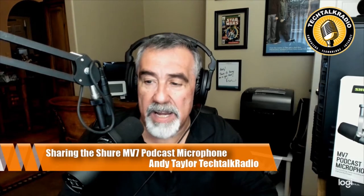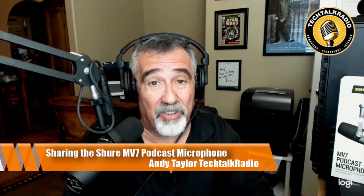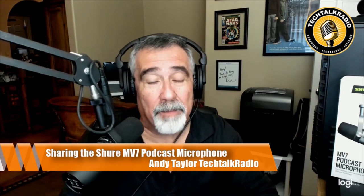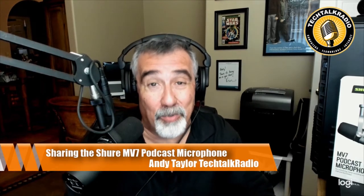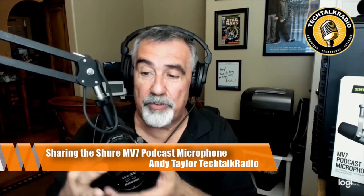I'm recording right now with the Shure SM7B. This is a workhorse used in many broadcast organizations. You find it in radio stations throughout the country, around the world. It's also been used for live recording. I do believe the SM7B was one of the microphones that Michael Jackson recorded Thriller on, which is pretty cool. This is a workhorse — it's a great microphone with a very nice sound to it.